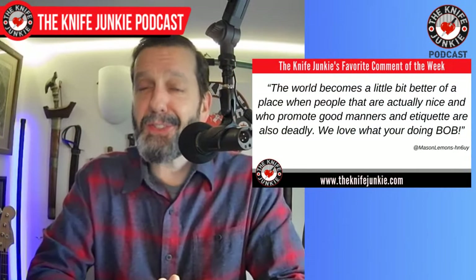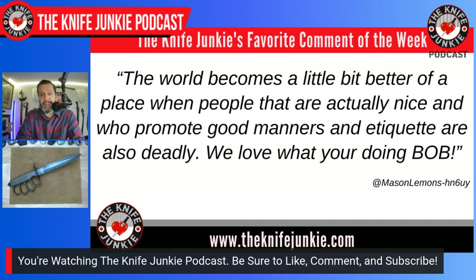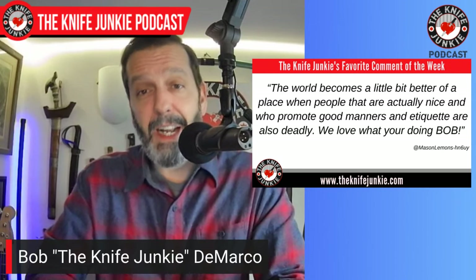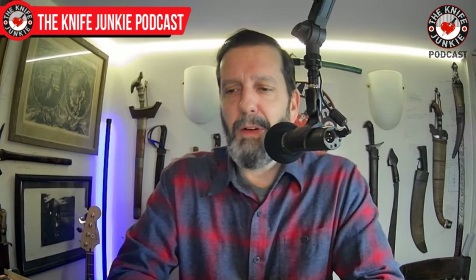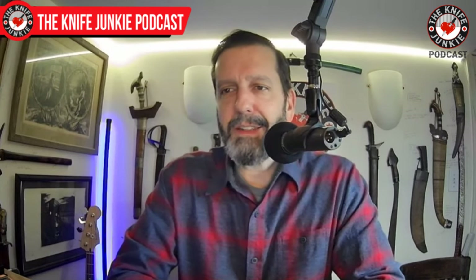Back to the show. My favorite comment this week certainly put wind in my sails. This is from Mason Lemons: 'The world becomes a little better of a place when people that are actually nice and who promote good manners and etiquette are also deadly. We love what you're doing, Bob.' Well, thank you Mason. I appreciate that. When I started making this show with Jim, I knew that my parents were watching and my daughters would occasionally be listening, so I've always kept that in mind.